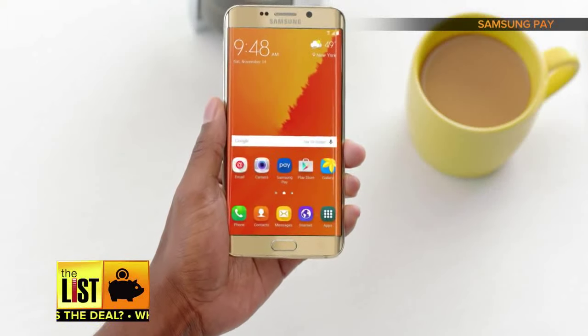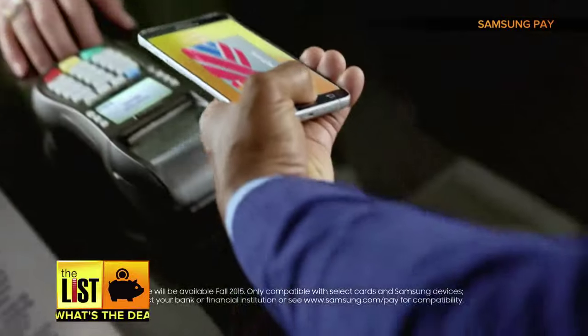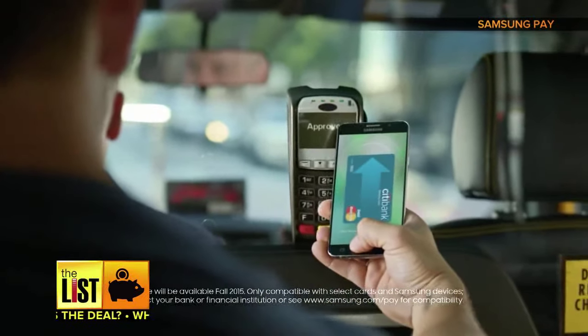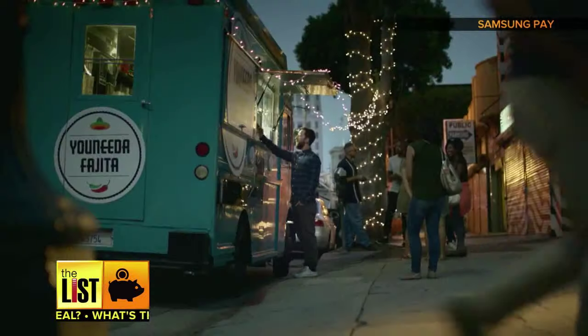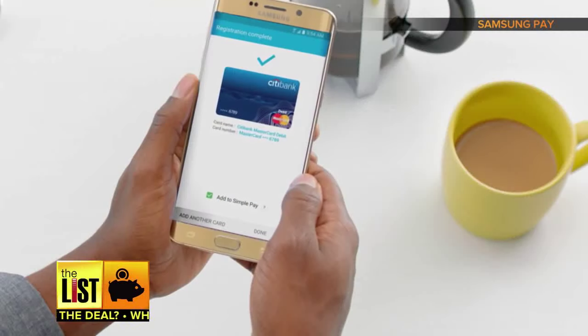Setting up Samsung Pay is really easy. Samsung Pay launched in the US in fall of 2015 and is a more widely accepted competitor of Apple and Android Pay, since it requires no action by merchants. Just load your card, set the security, and bam, you're good to go.